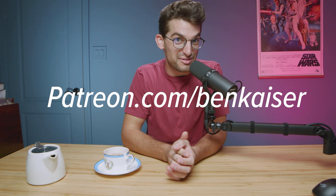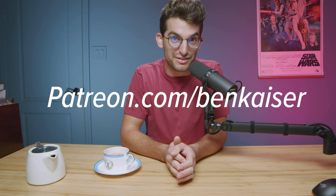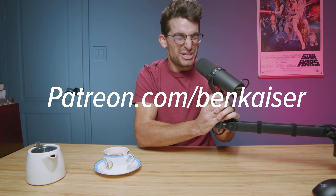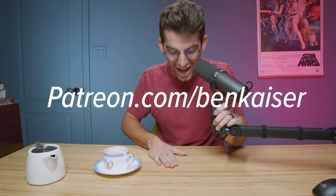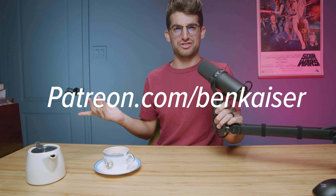I'm freaking stoked about the Patreon that we're about to launch. We're launching a Patreon, so here to join because it's going to be awesome. We're going to have never before seen content on the Patreon, not the YouTube channel.